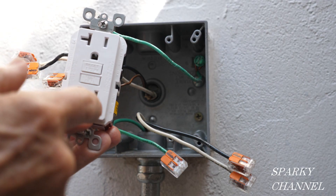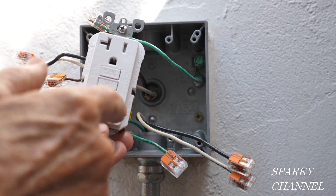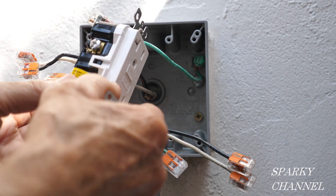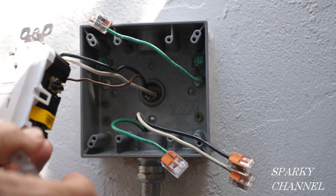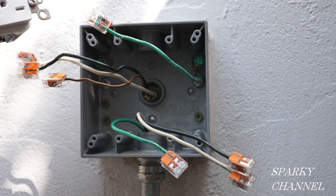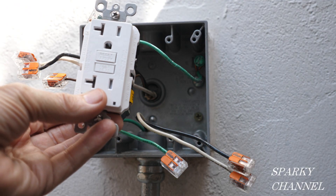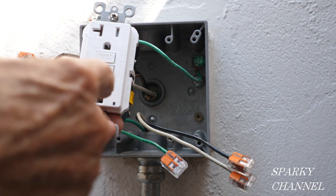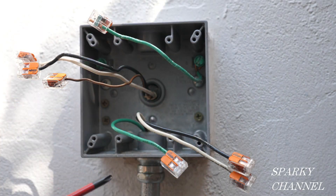I have the 20-amp receptacles because there's going to be skill saws and heavy duty equipment plugged into these receptacles, and the 20-amp receptacles are more heavy duty for applications like that. This is a 20-amp circuit with 12-gauge wire, so I'm able to install the 20-amp receptacles, which is what I'm going to do.